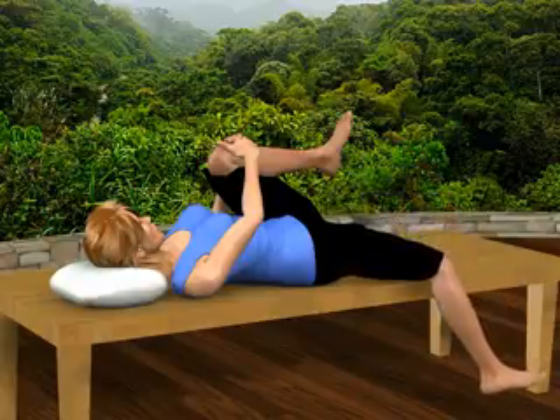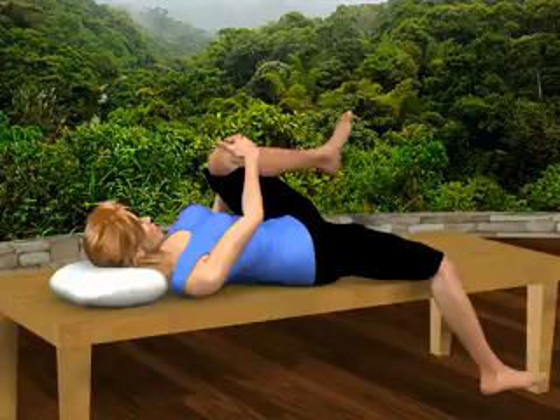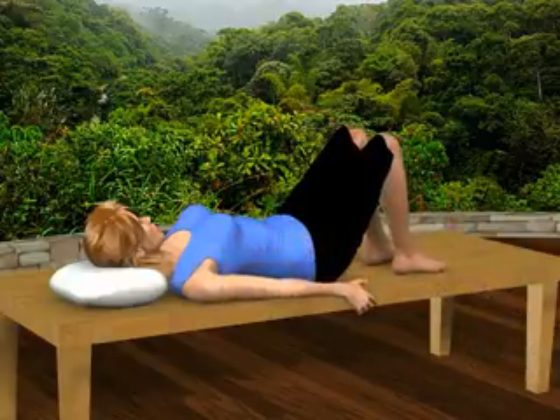You'll feel a stretch in your lower back, across your right hip, and down the front of your right thigh. Relax and return to the starting position. Repeat on the other side.